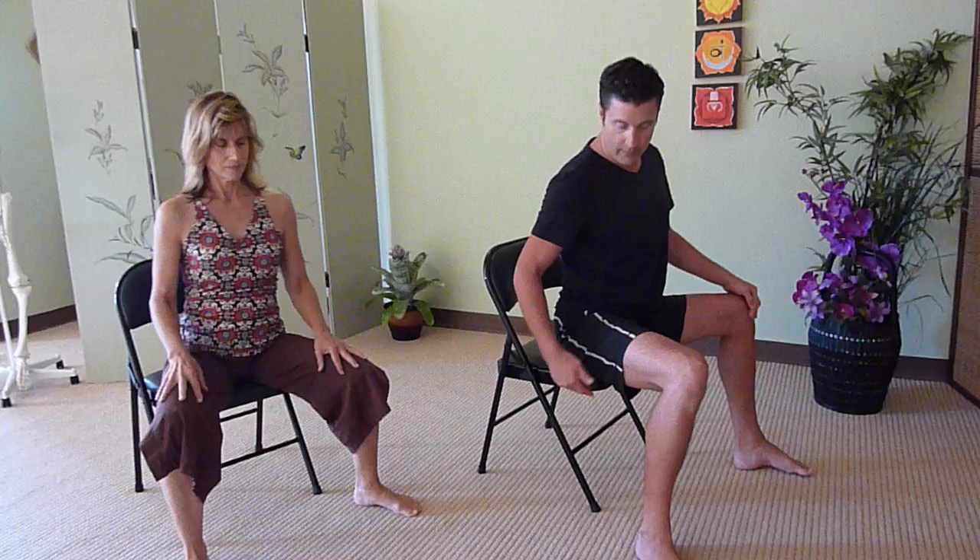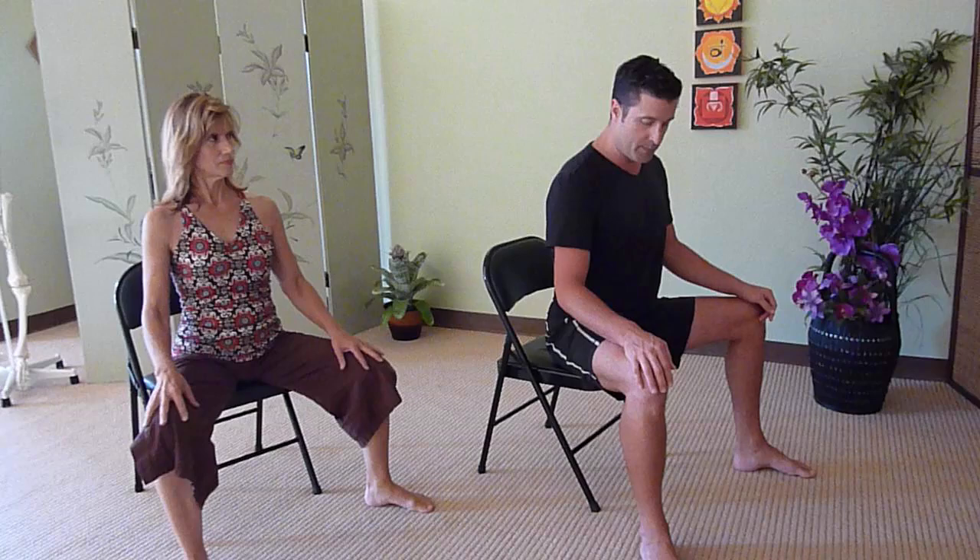If you'd like to join us, first sit nice and tall towards the front of the chair — the edge of the chair — and bring your knees out a little bit wider than the hips. Look down and make sure that your knee is also perpendicular with your ankles.